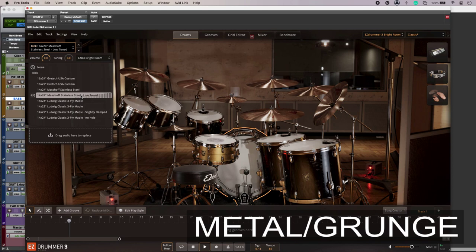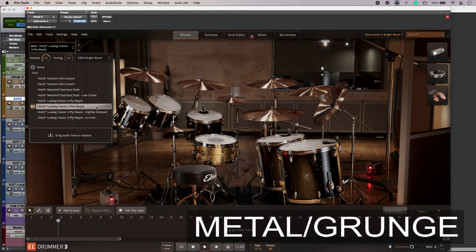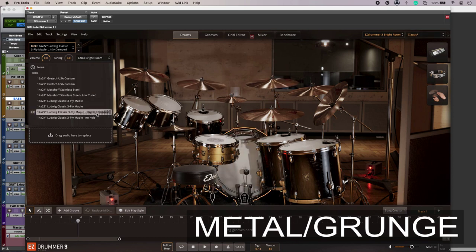That kick's good — it's got lots of attack, but it might be a little bit too much. This is actually a classic smaller kick and not the kind of thing you would usually use for this style of music, but it sounds right. I'm liking that it has just the right amount of poke to get through everything else.